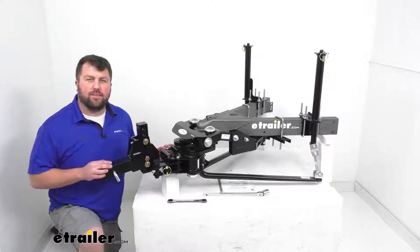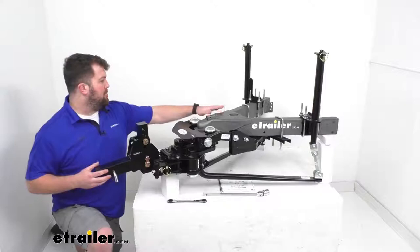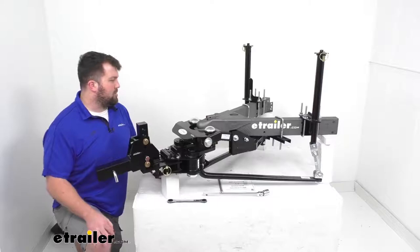Hi there, I'm Michael with eTrailer.com. Today we're going to take a quick look at this ProPride 3P weight distribution hitch with sway control. This is a premium weight distribution system. I've got it set up on my trailer display here, and the black powder coat portion is the 3P.